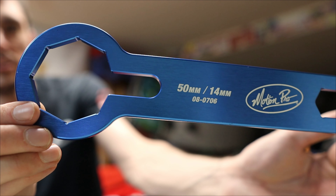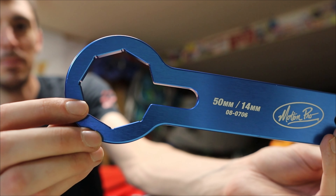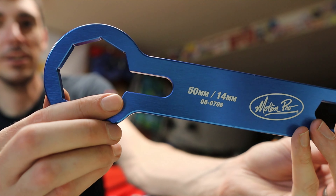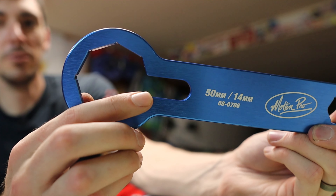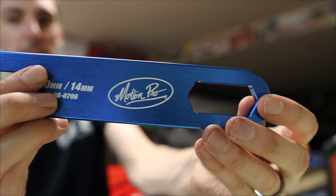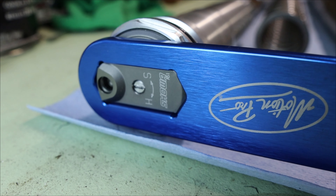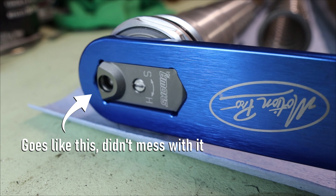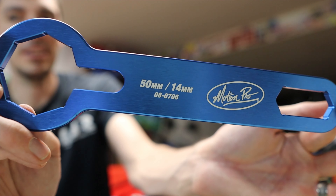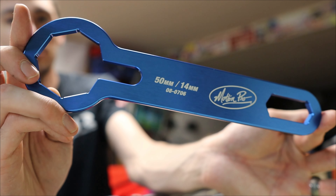The first specialty tool is this from Motion Pro — it's a fork wrench with a very wide 50 millimeter opening, which is the size of the nut at the top of the fork that we need to crack loose. It also has a 14 millimeter groove right here, which will be very helpful in holding the damping rod, as you'll see later on. And at the very end is another fork wrench for the top, for the damping assembly. So this is a very useful tool — three tools in one. If you're going to be doing the forks yourself, you can do it with an adjustable wrench and other bits, but honestly this is really good. I'll link it in the description below.